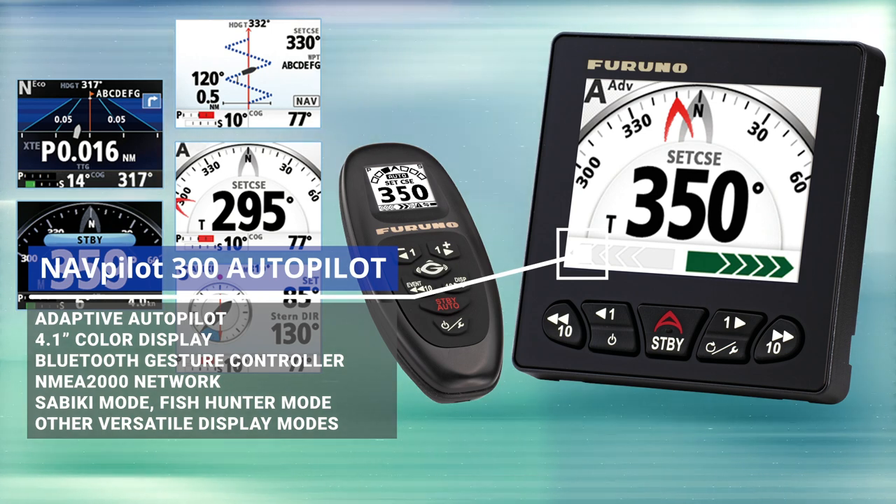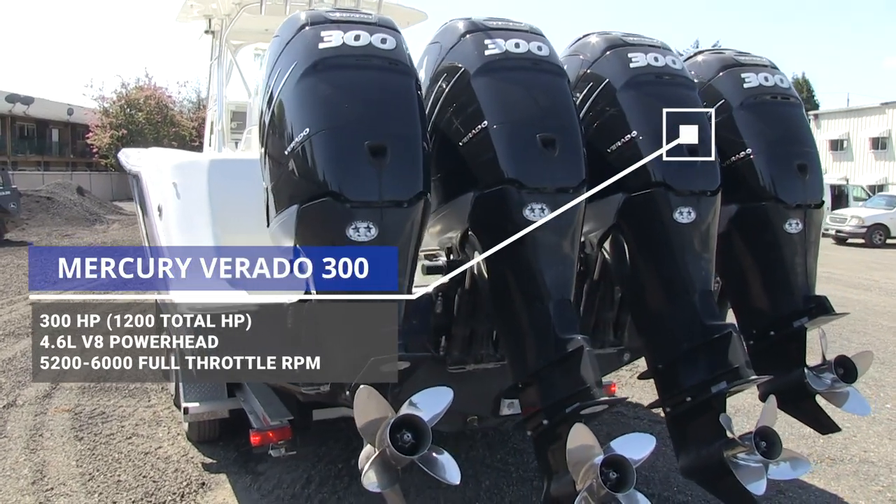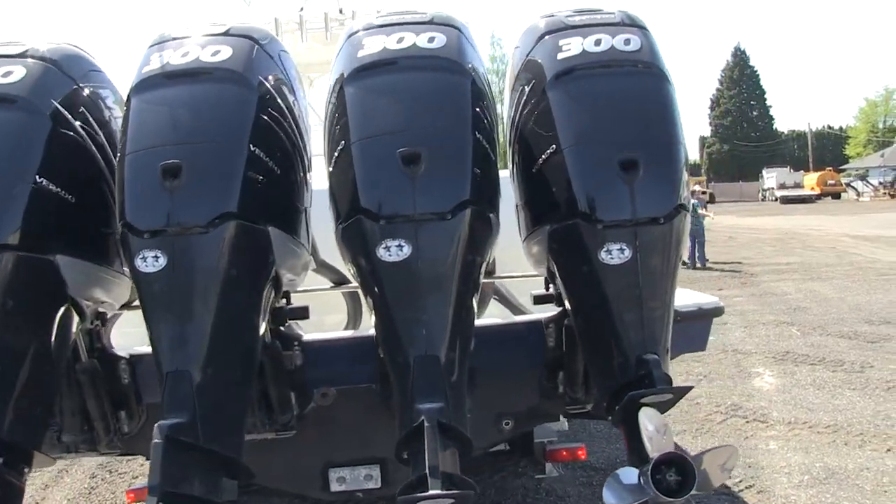Now, as a quick refresher on this boat's specifications, it's running four 300 horsepower Mercury Verado outboards, which is a lot of weight and a lot of engine to swing around with an autopilot. That's 1,200 horsepower — a lot of horsepower.